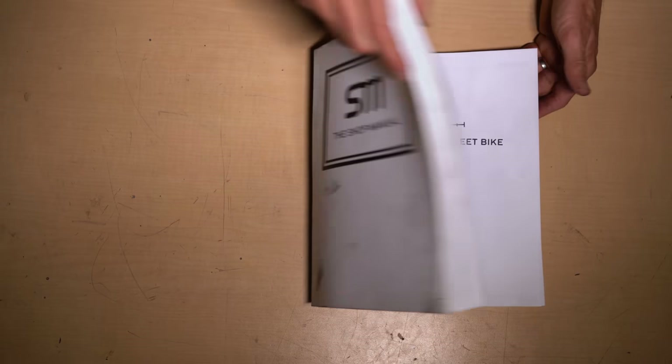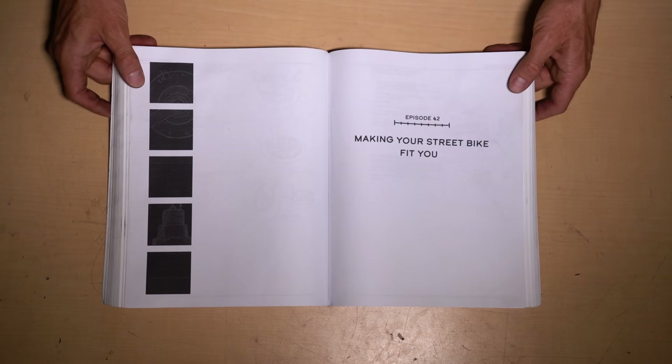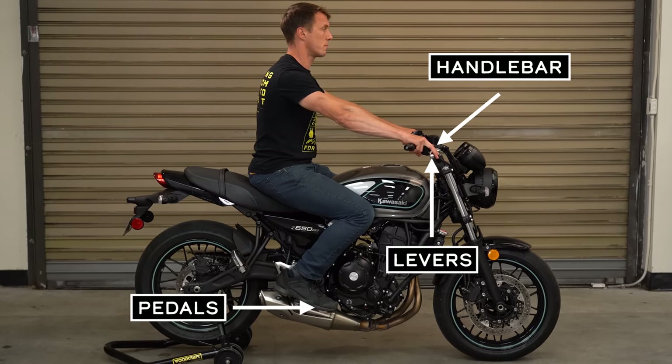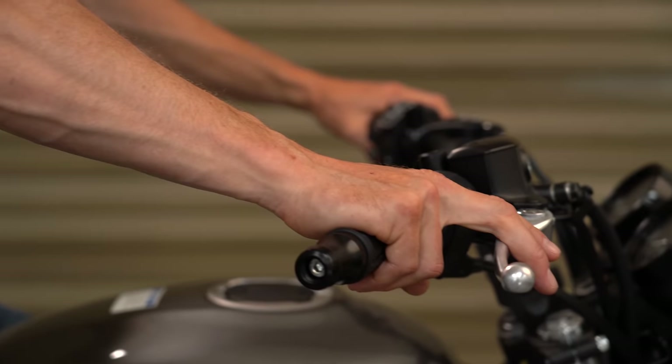Open up the shop manual. Your hands and feet are the contact points for controlling your motorcycle, so it's important that your levers, handlebar, and pedals are positioned for easy operation and general comfort. The most effective and frankly the easiest place to start adjusting your motorcycle is with the handlebar levers.